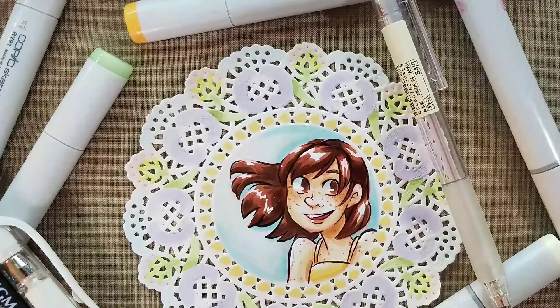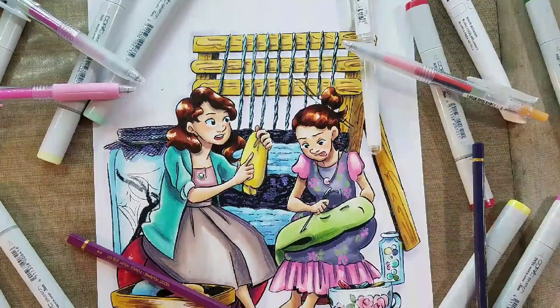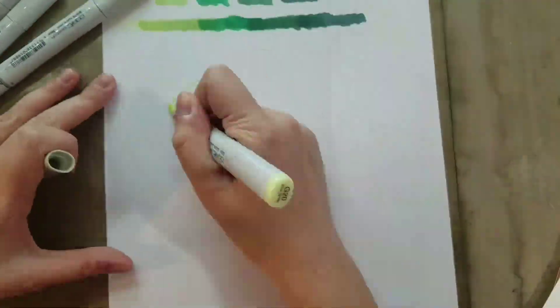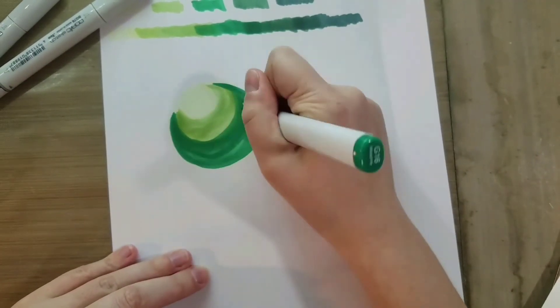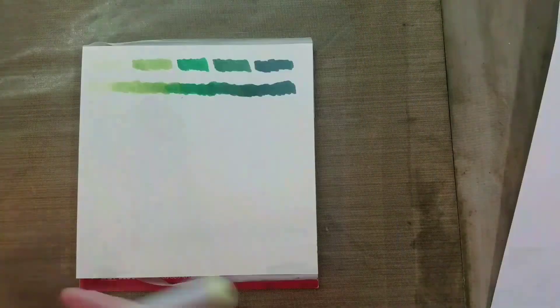Hey art nerds! If you've ever wanted to learn how to use alcohol markers — for card making, stamping, or illustration — and you live in the Nashville area, you should come take my alcohol marker, my Copic marker series down at the Nashville Plaza. It is a multi-class series beginning this Sunday, May 12th.